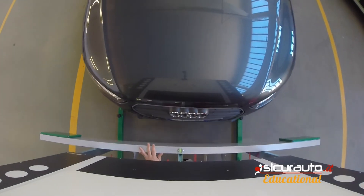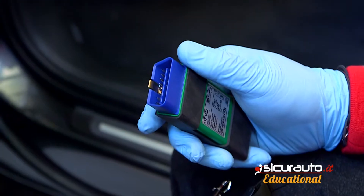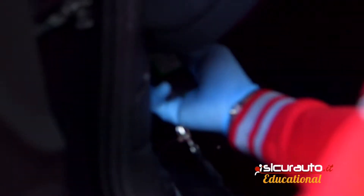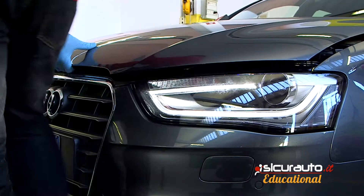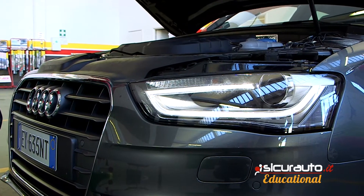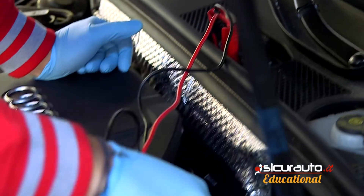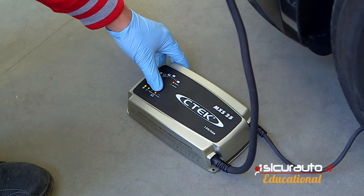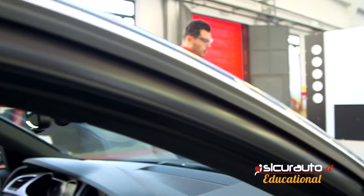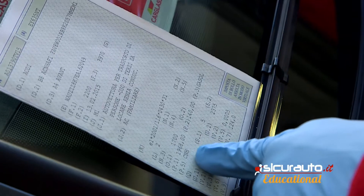The recalibration at Carglass starts from the correct position of a CSC panel — Camera and Sensor Calibration — the connection of an interface that connects the car with the diagnostic tool, which is an external power supply that avoids voltage drops during the 30-40 minutes necessary for the operation, and finally a panel area where to insert correctly all the data and keep monitoring all the parameters.